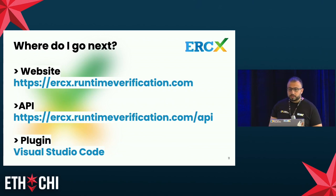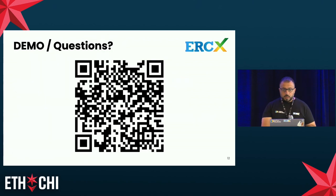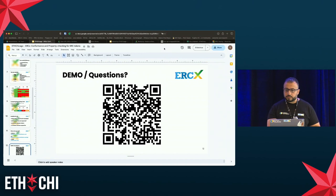Today we offer three interfaces. The first is a website at ercx.runtimeverification.com, where you can test a token by copy-pasting either an address or some source code. We also have an API for automated interaction — add /api to that URL. And for developers, we have a VS Code plugin where you can generate and execute tests while implementing your token. I will now move to the demo showing how these different interfaces behave.